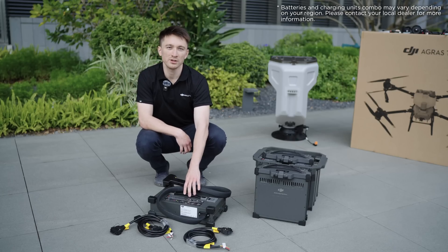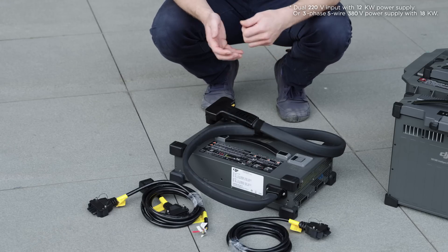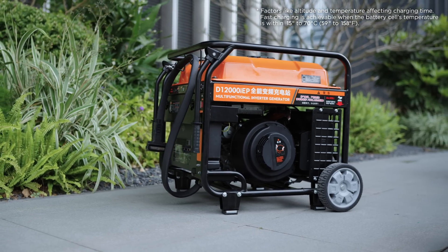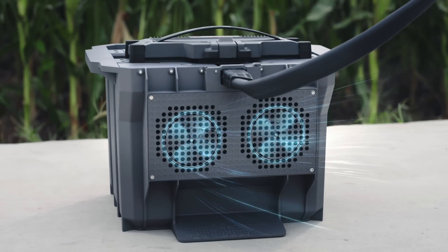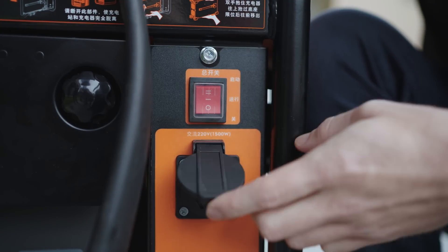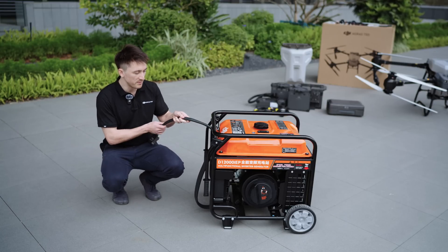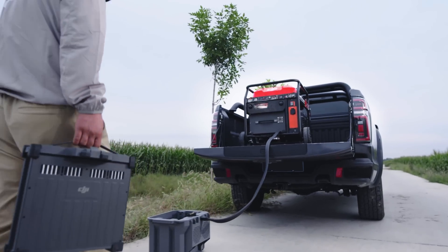This is the C10000 intelligent charger. It can be powered either by utility or by a generator for ultra-fast charging. We also have the D12000 IEP Multifunctional Inverter Generator, which can recharge a T50 battery from 30 to 95% in under nine minutes. By cycling two to three batteries, you can have continuous operations with the drone. It also has a 220-volt, 1500-watt AC outlet so you can charge accessories in the field like the remote controller and your cell phone. It also has a 1.5-meter charging cable so you can charge your batteries safely away from the generator and any heat exhaust.